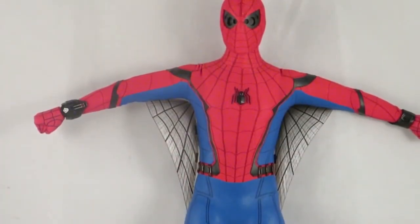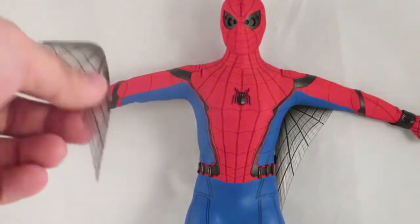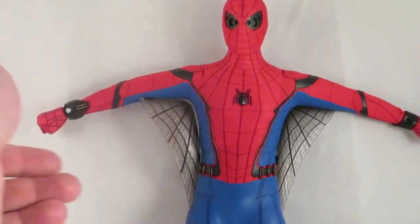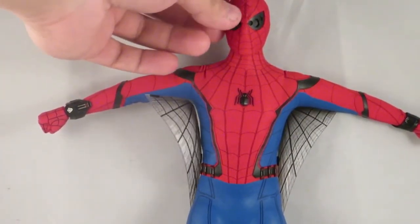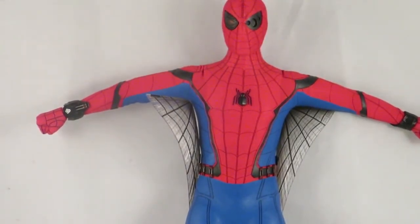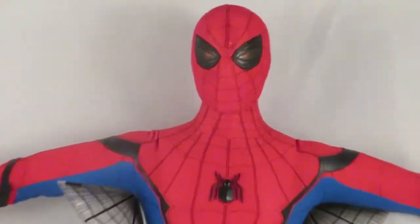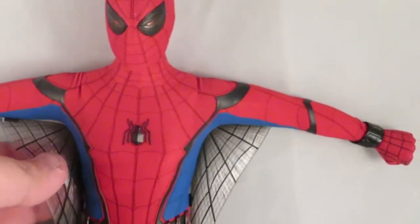I took the eyes out and put the web wings on to show how easy it is. These little black bits are magnets and there are magnets on his body. It's a bit tricky to remove the eyes without long nails, but really easy to put them back on. I'll put the instakill eyes on now — as you can see, that looks awesome. The wing just fell off there; you just need to get it in the right position.